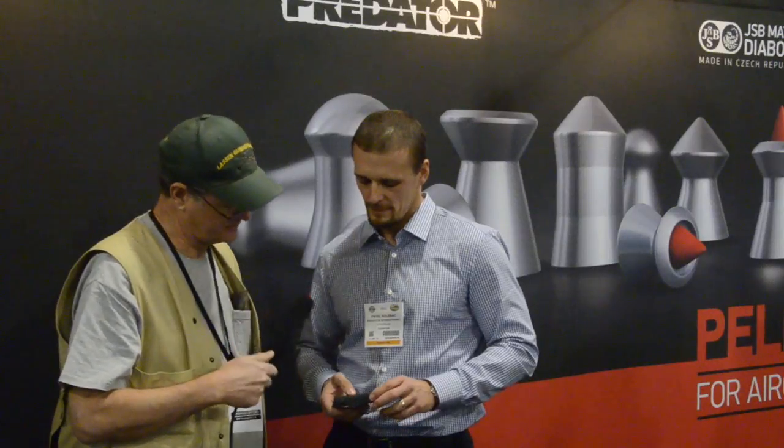On pricing: a can of 200 premium pellets will cost approximately the same as a regular tin of 500 pellets. For top shooters, Pavel believes this is the number-one choice because nothing else can provide the same level of accuracy. The weight is 8.44 grains, which is the standard middle weight for a .177 dome pellet.